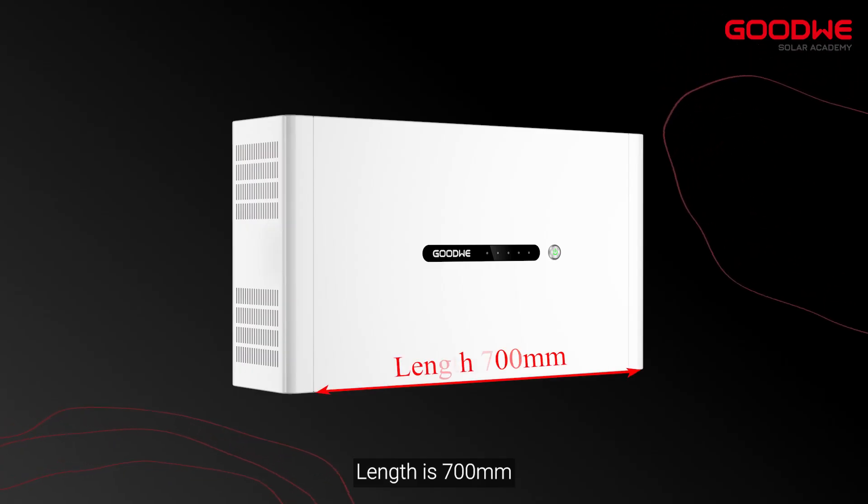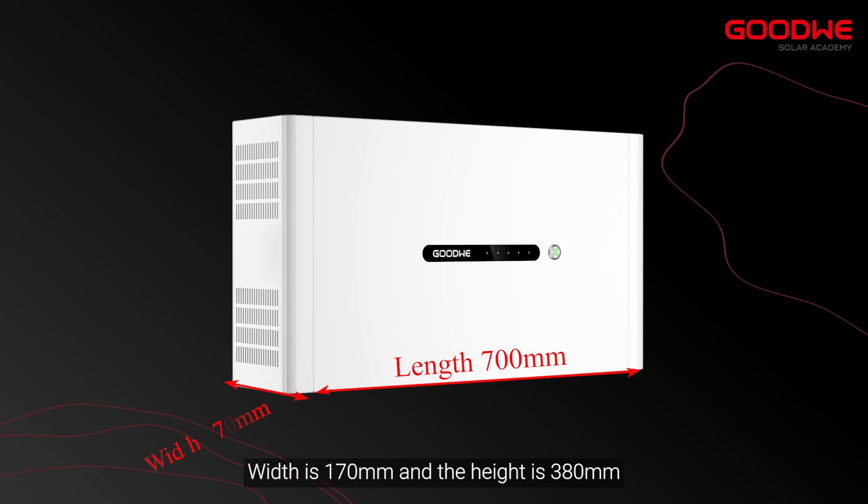Take a look at the appearance of Lynx Home D from different views. The length is 700mm, the width is 170mm, and the height is 380mm.